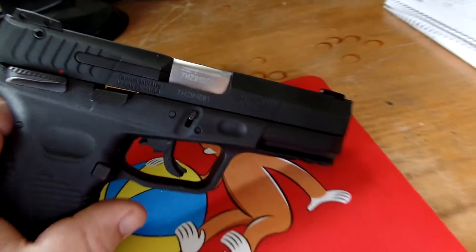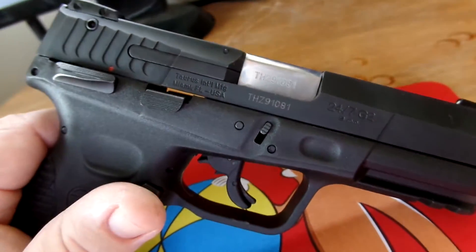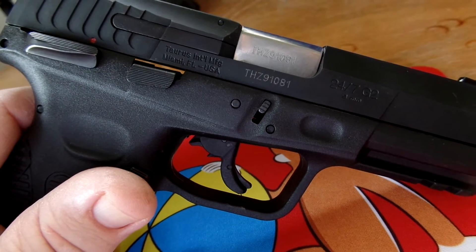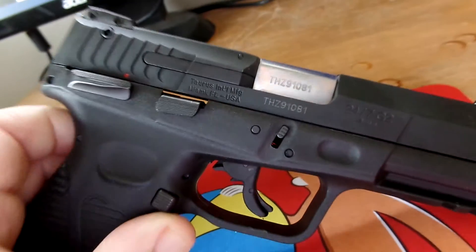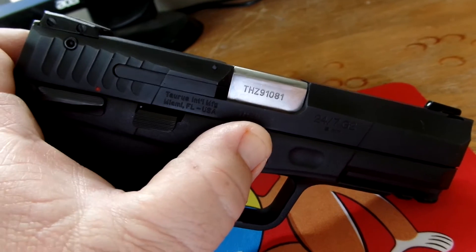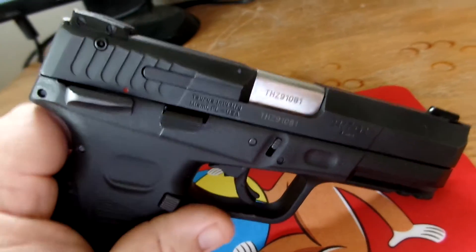One of the big differences between the original model and this model is the takedown. The older models required you to remove part of the gun to take it apart. This one here they've kind of copied the Glock, where you have this little device where you pull the barrel back about a quarter inch, hold this down, and then you can pull the slide off and the whole thing falls apart for disassembly.